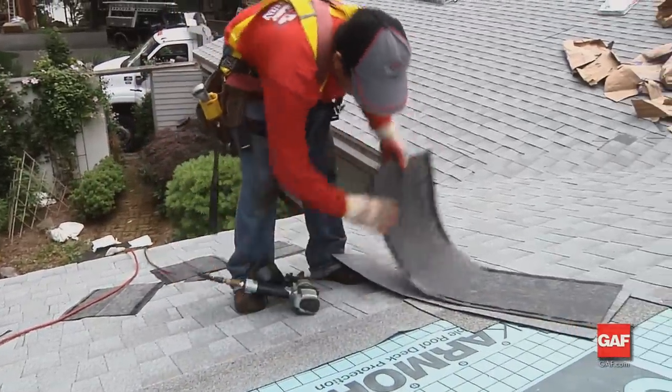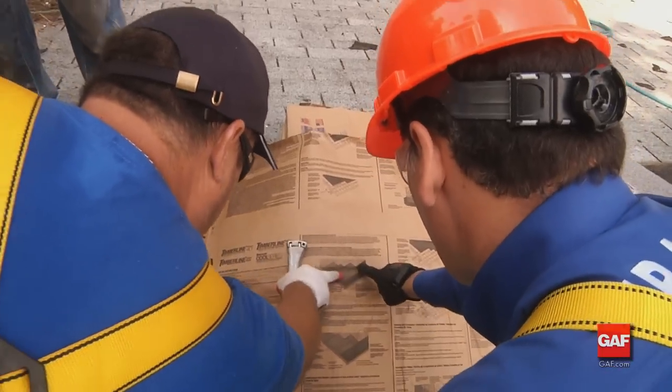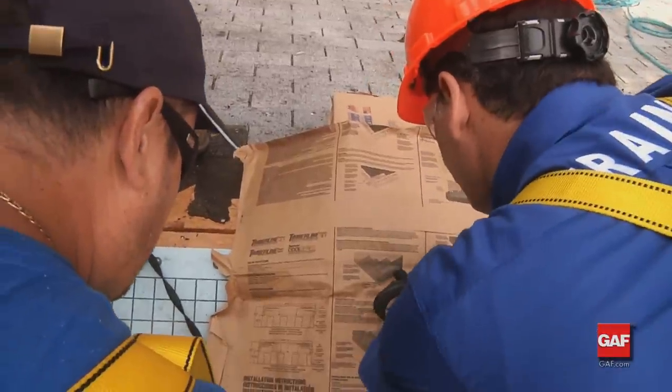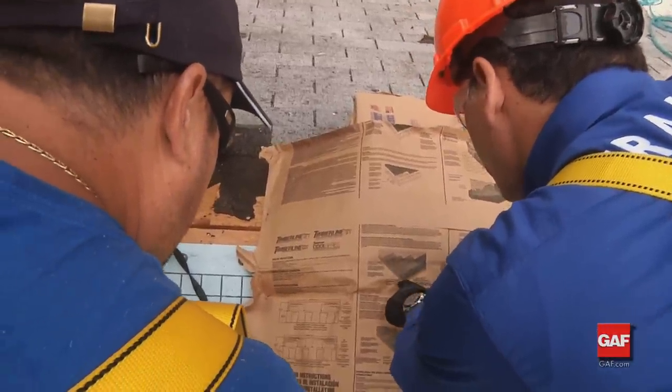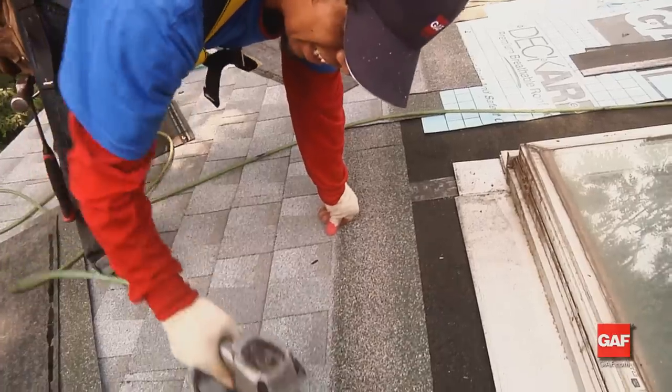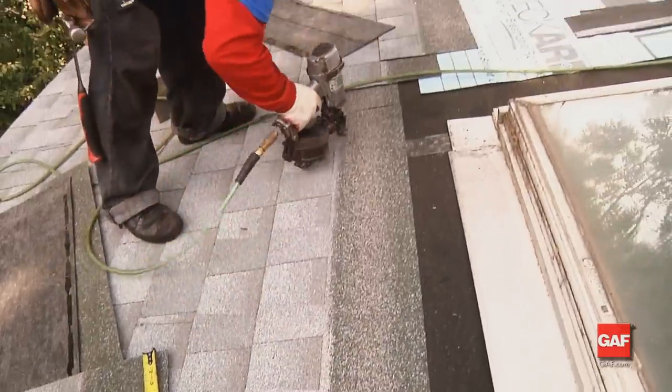Because GAF has different size shingles, make sure you look at the instructions on the inside of the shingle wrapper or the GAF website for proper fastening patterns. Remember, local codes always take precedence over these instructions.